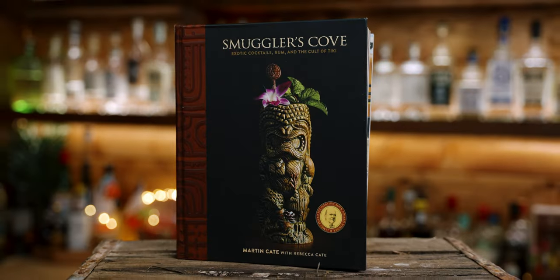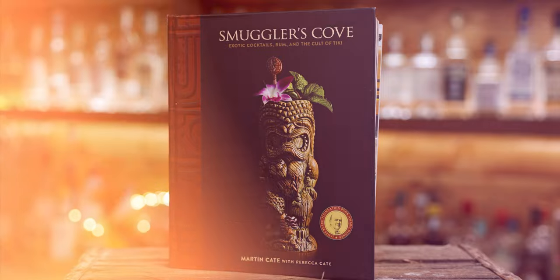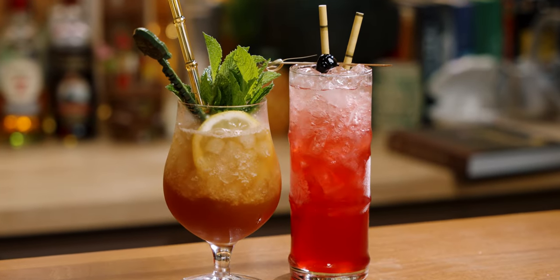Today we'll take a look at two additional cocktails from Smuggler's Cove. They're both in the book if you want to follow along, and both are original Smuggler's Cove cocktails. We're going to make the Formidable Dragon as well as the Hibiscus Rum Punch, and we'll start right away with the Hibiscus Rum Punch, which does require some prep as we'll need the Hibiscus Rum Infusion to make our Hibiscus Liqueur.